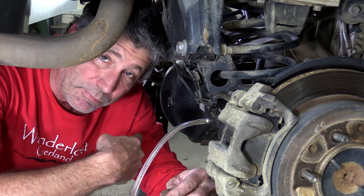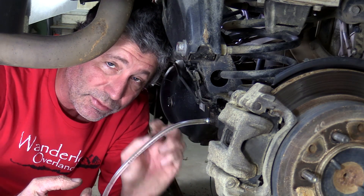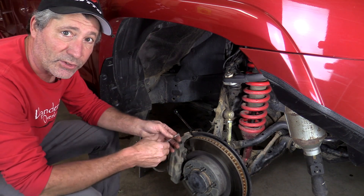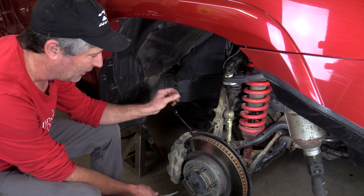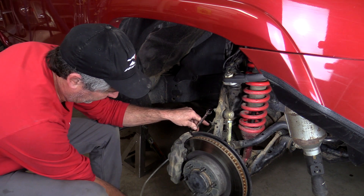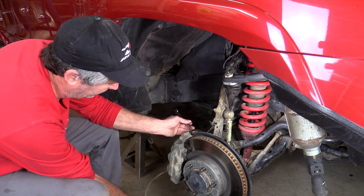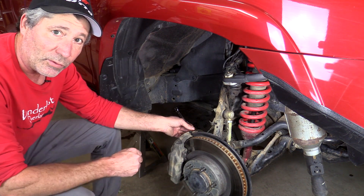Now we'll go to the driver's side rear and bleed it. But before we do that, we're going to go back up front and make sure that the master cylinder is filled back up to the top. We filled up the master cylinder again. Now we're on to the next furthest away from the master cylinder, which is the front passenger side. Unlike the rears, in the front you don't need the key in the ignition on position. That's a nice clear fluid coming out. Then the last one over on the driver's side.